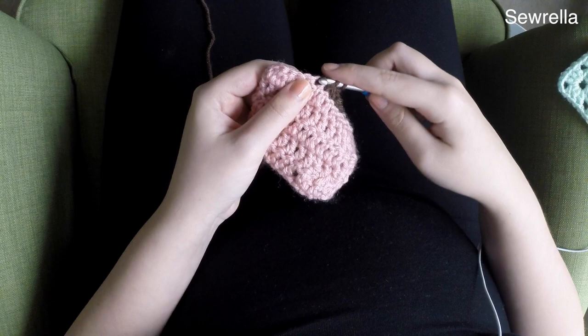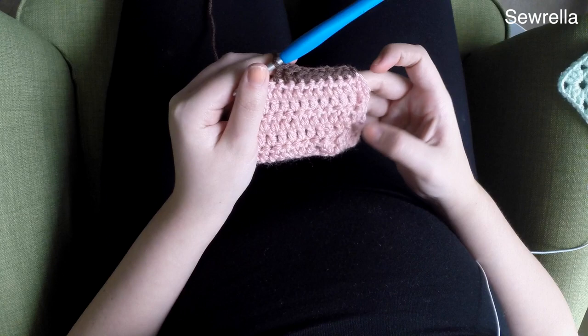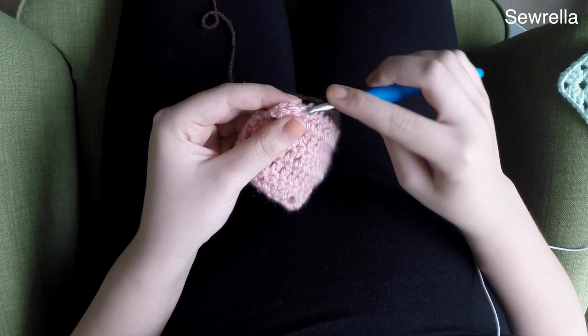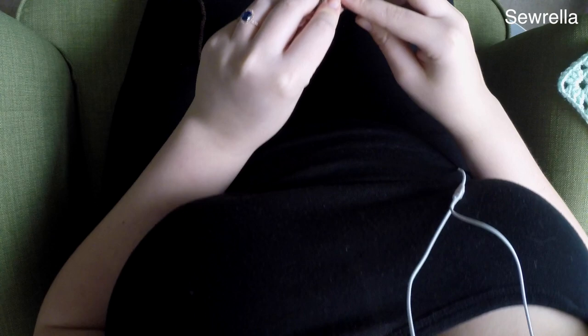Now we're going to be working some double crochets — just two double crochets here. We want to be getting taller as we go, so that's why our stitches are changing. Here we're going to work three triple crochets. If you're unfamiliar with any of these stitches, please check out my crochet beginner series — there are individual videos for each stitch type. The third triple crochet should be in that last stitch of the row, right in the corner.